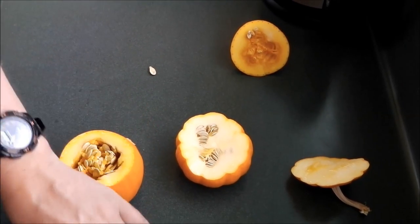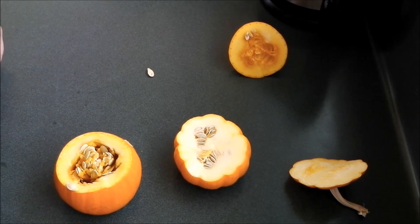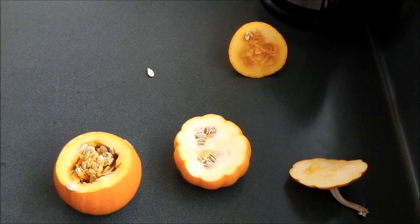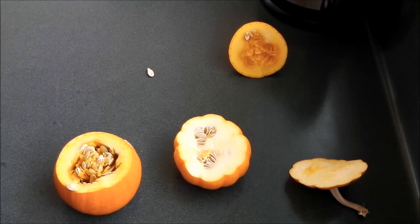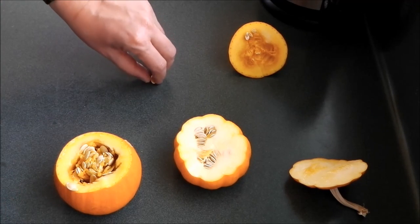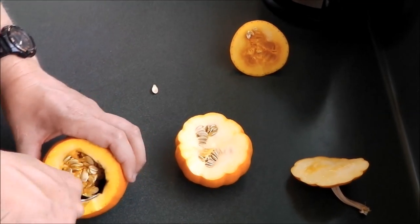Now this is an ideal time to save these seeds if you want to grow them for next season — you can just dry them out. Drying out these seeds is pretty much the same process as the giant pumpkins, so if you want to know how that works just go to the website, go to the how-to section and check out saving seeds. So just scoop them out.